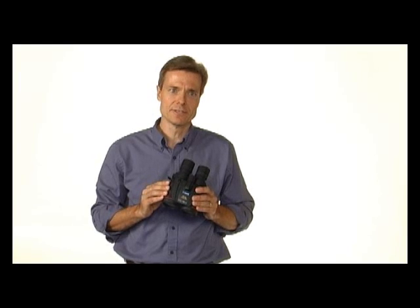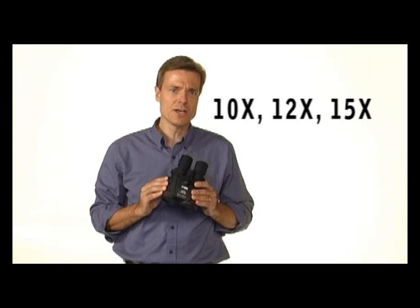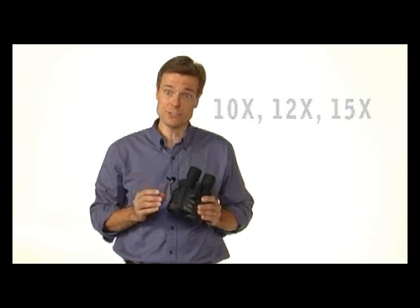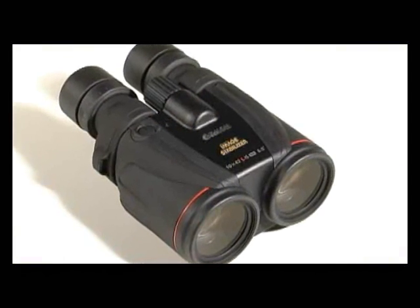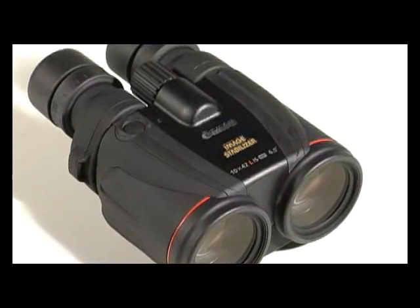Image stabilized binoculars are designed to counteract the natural unsteadiness of the hands. This self-steadying feature employs electronic gyroscopes and liquid-filled prisms, which auto-correct for jitters and shakes. As magnification increases, so does the instability of the image, regardless of how steady-handed the user may be. Therefore, image stabilization is particularly important for high magnification binoculars.